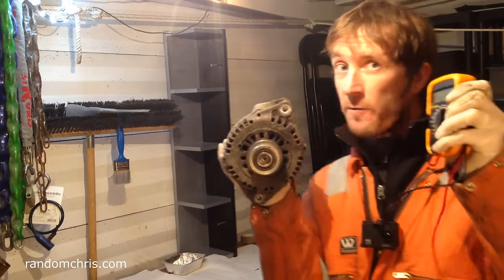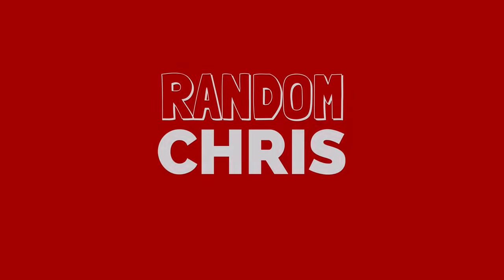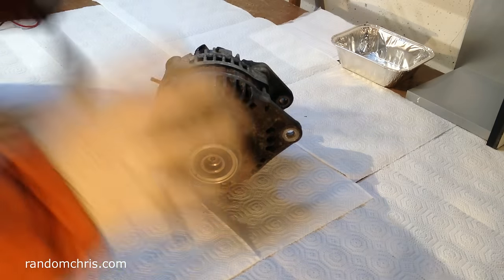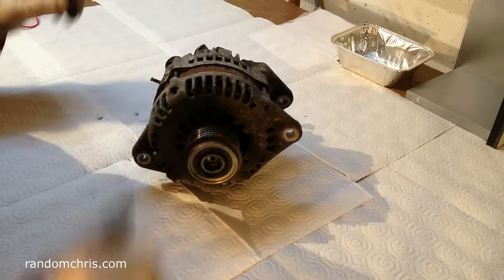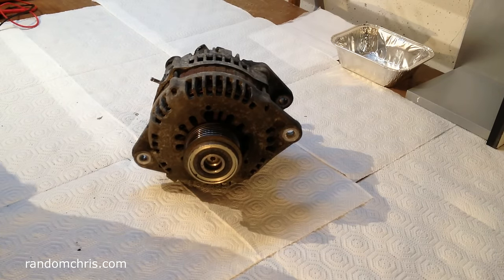In this video we're going to fault find and then fix a problem with this alternator. Before we start, there's one very important thing we've got to do — put some white paper on top of your work surface. Don't ever trust anybody who does a job like this without white paper.